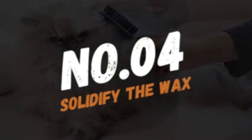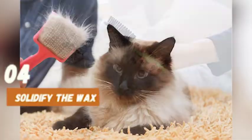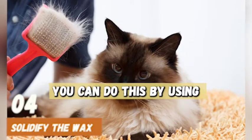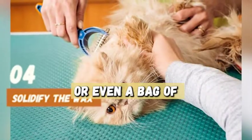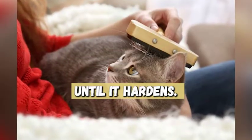Number 4: Solidify the Wax. Before you can remove the wax from your cat's fur, you need to solidify it. You can do this by using ice cubes, an ice pack, or even a bag of frozen vegetables. Hold the ice on the wax for a few minutes until it hardens.